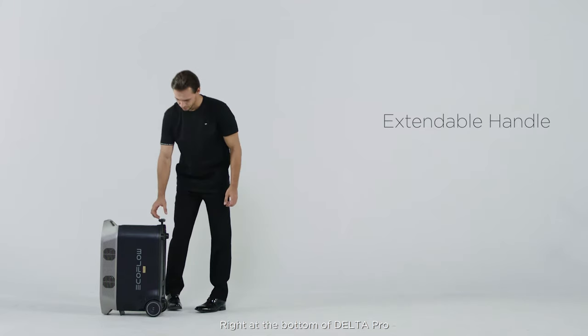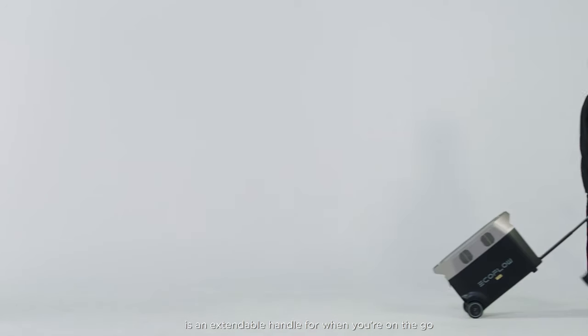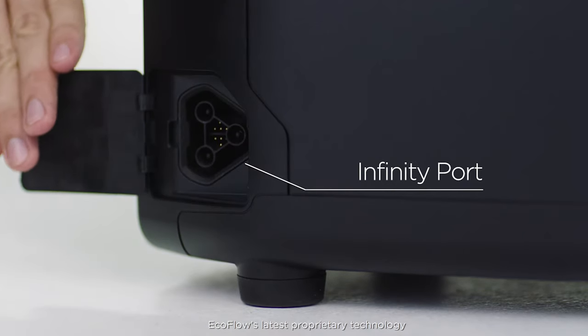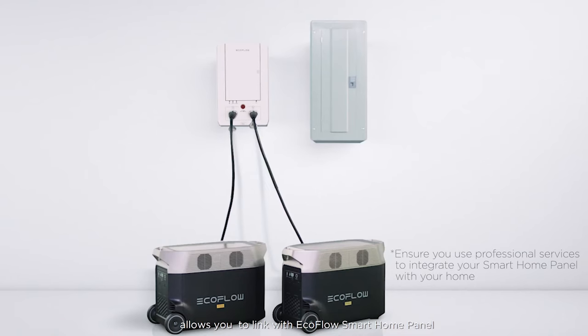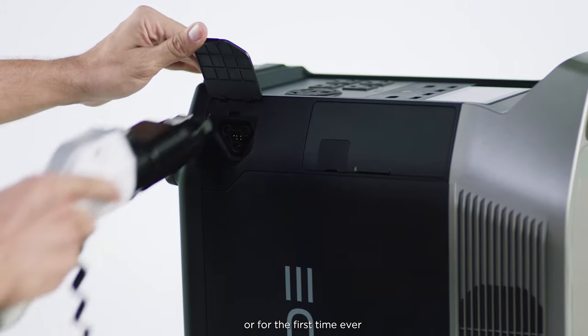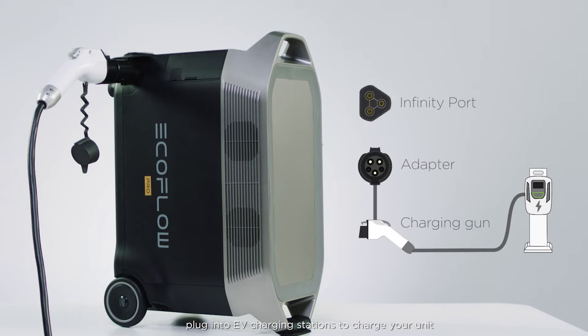Right at the bottom of Delta Pro is an extendable handle for when you're on the go. On the side of the unit you'll see the Infinity Port — EcoFlow's latest proprietary technology that allows you to link with the EcoFlow Smart Home Panel, connect another Delta Pro for more output, or for the first time ever, plug into EV charging stations to charge your unit.